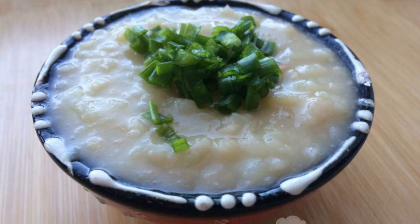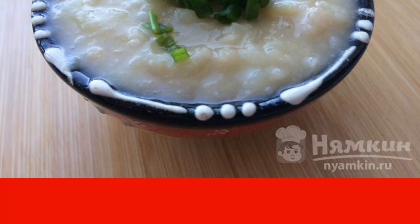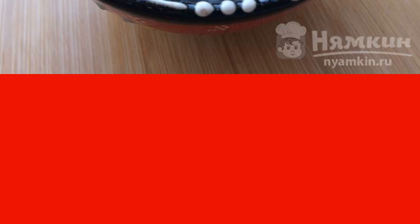Lean mashed potatoes with beans is one of my favorite dishes. Beans as a side dish in their pure form are not loved by everyone, but in mashed potatoes they are almost invisible. Puree is perfect as a side dish for meat and fish dishes.